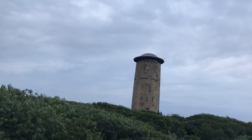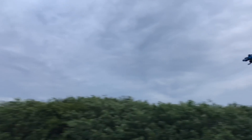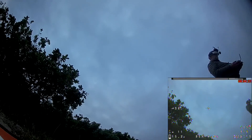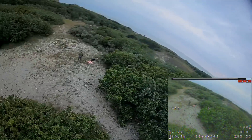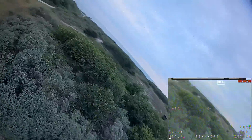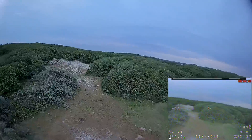Mit einem leichten Mobula 7 HD kann man hier nicht so fliegen. Der Beta 85X gefällt mir immer noch sehr gut — besser als Mobula 7. Die HD Video Aufnahmen gelingen viel besser. Besser als bei UR 85 HD, obwohl der UR 85 HD wiederum besser zu fliegen ist, wegen weniger Gewicht. Aber das HD Video Bild zittert immer etwas bei dem UR 85.